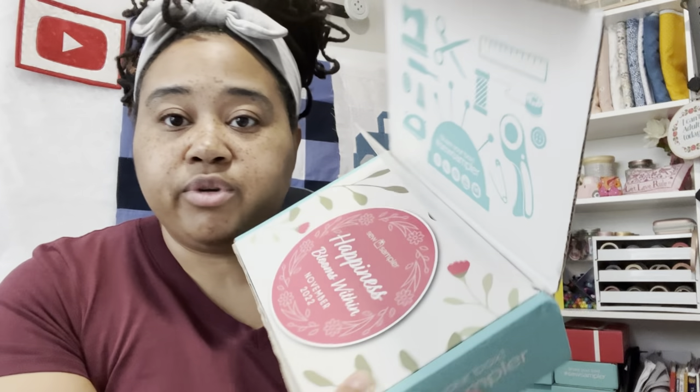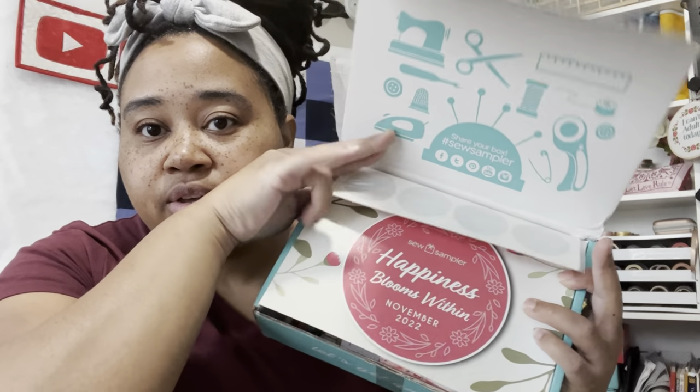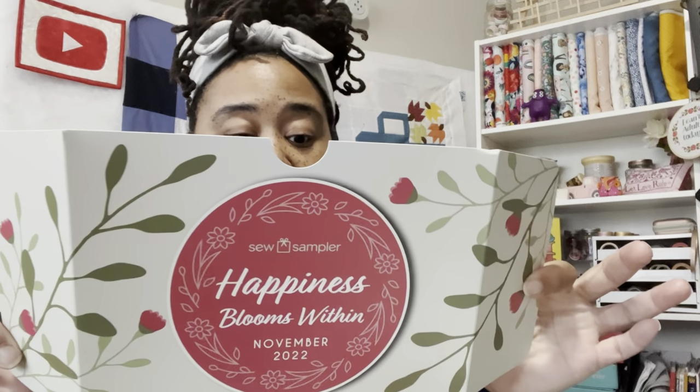When you open it, there's something extra on here. It says 'Happiness Blooms Within, November 2022,' and there's something flapping from the inside so I'm going to have to check that out. This is cute, so we'll see if it matches what's in the box. The coupon for today is 25% off of Fat 8 Bundles. We have our little booklet that we'll always go through at the end.